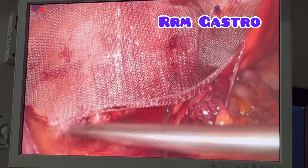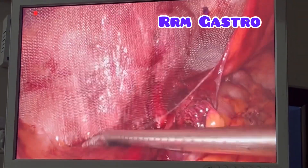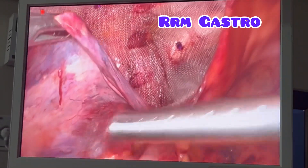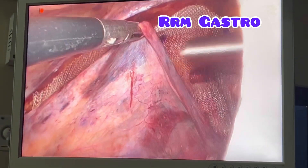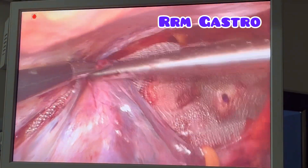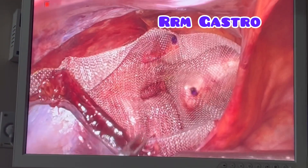This is a classical TAPP repair. I am dissecting and keeping the mesh so that it will not roll up. Now I am going to close the peritoneum using the same tacker. This is a method of closing the peritoneum. We can do sutures also, but by using a tacker it saves time — one tack, one tack.